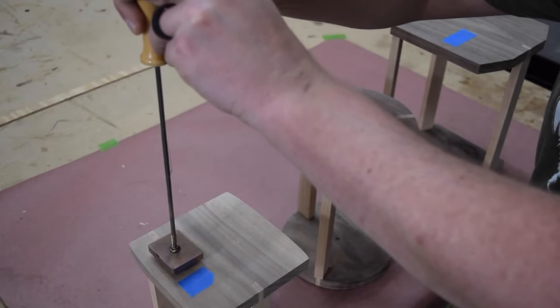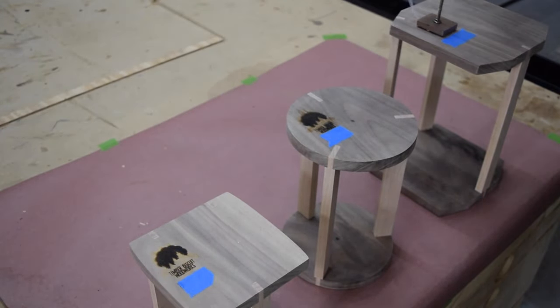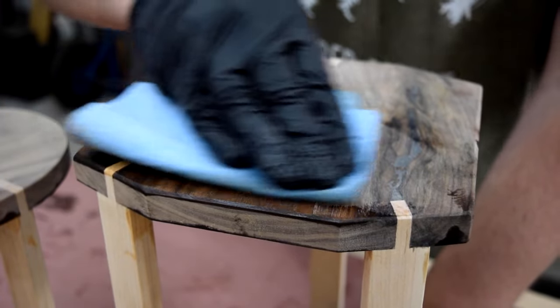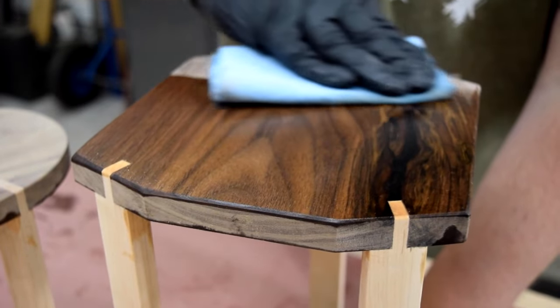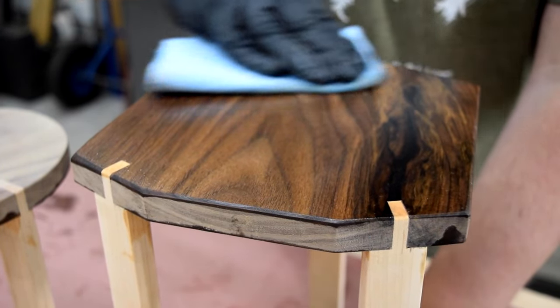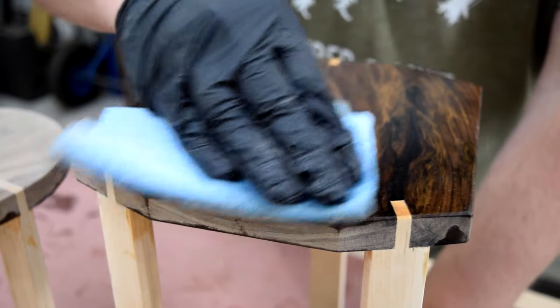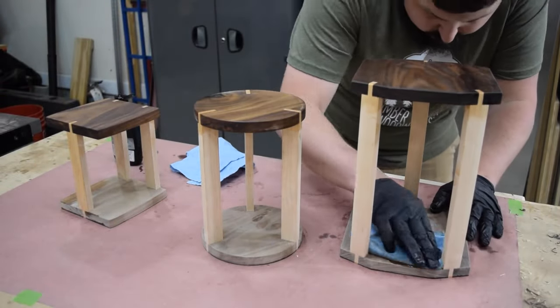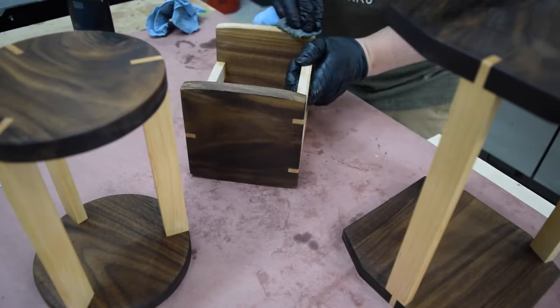Then I added my mark. To finish the stands, I used a penetrating oil, which brings up the wood's natural color and adds some protection to the piece. If you're looking to purchase any of the items or tools you've seen in this video, I will have links in the description. Full disclosure — I do get a few pennies if you buy, but I would never recommend anything that I don't use myself.